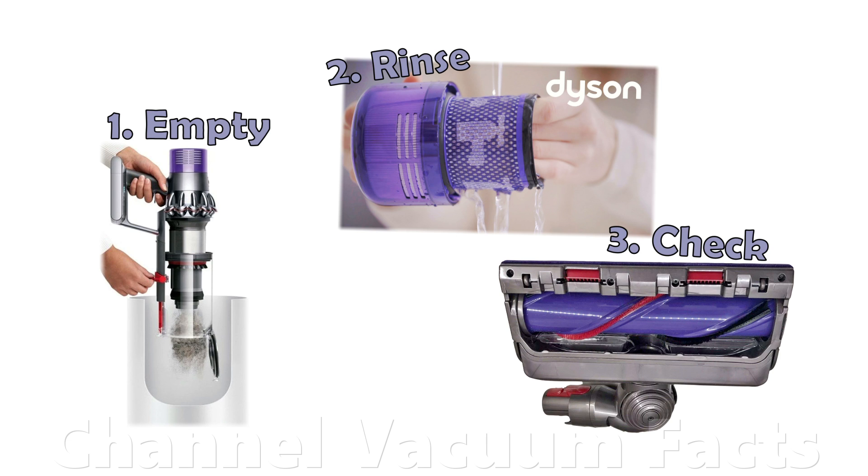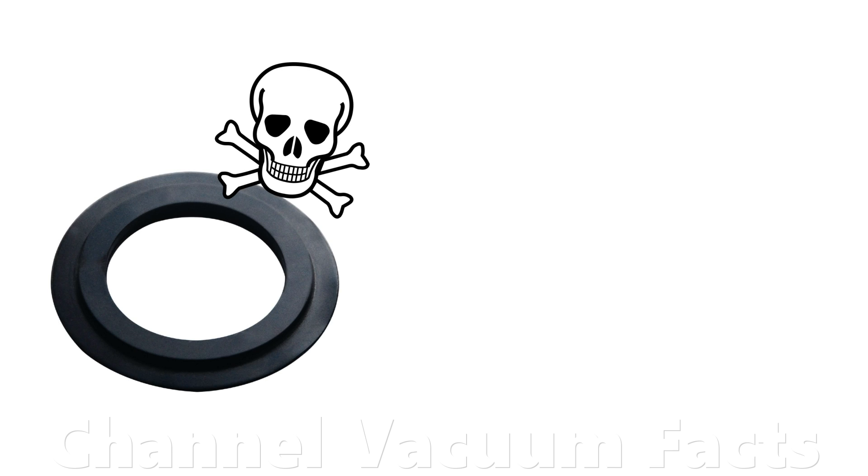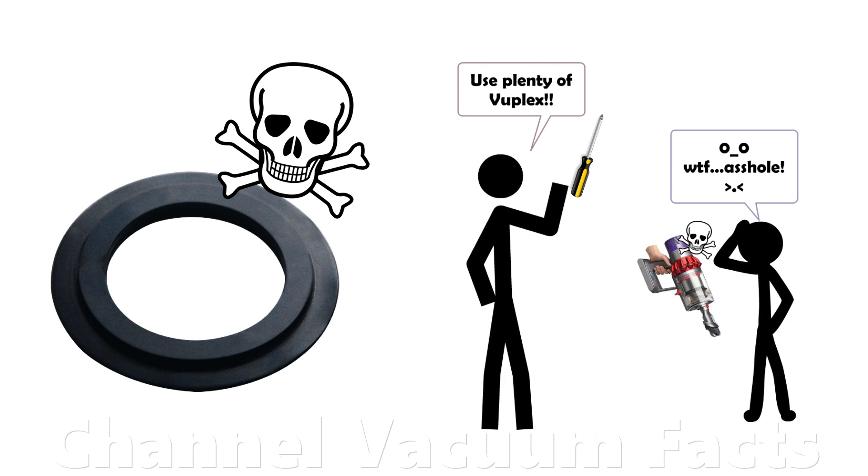Videos advocating the use of VuPlex are particularly dangerous because it's possible that VuPlex could cause catastrophic failure of rubber parts. This puts innocent viewers at unnecessary risk of damaging their machines.